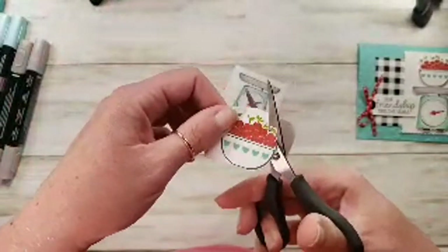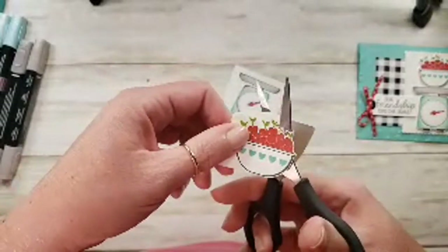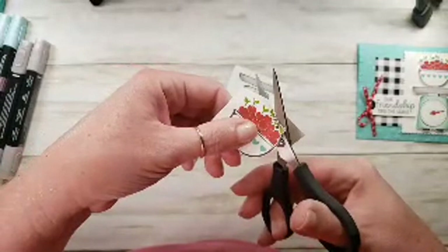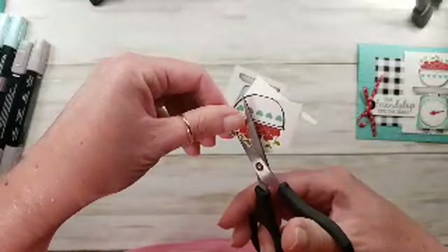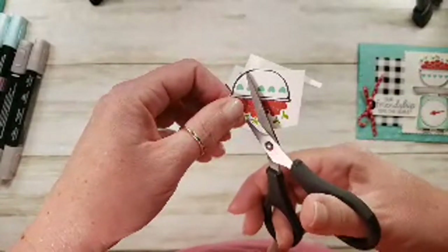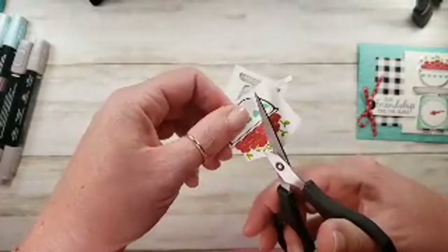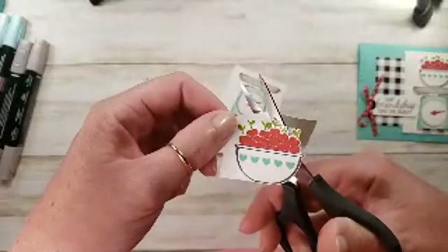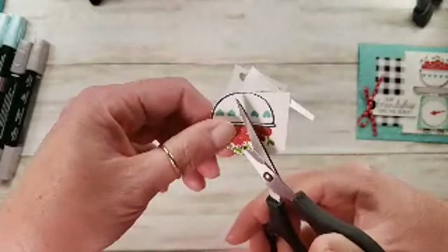I booked snorkeling thinking I might just bob around in the water a little bit. But we got there, took a catamaran — it was fantastic. We get to the reef and I try to put on a mask and snorkel, and oh my gosh, I couldn't figure out how to breathe. It took about six times before I got the mask on and could breathe on the surface of the boat. Then I went to the ladder, put the flippers on, went down the ladder, and I'm in the water. I'm wet and breathing!